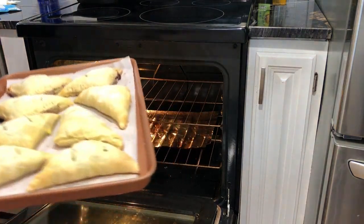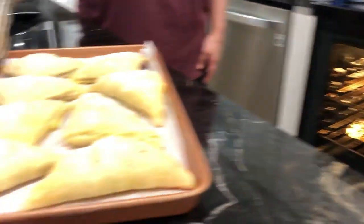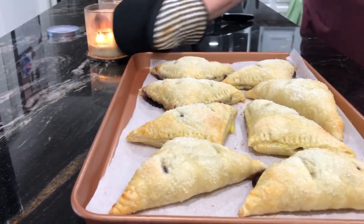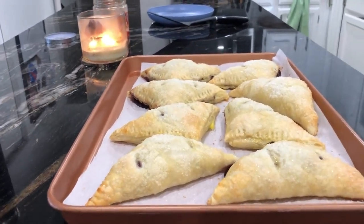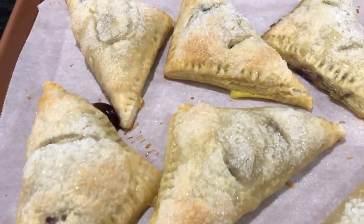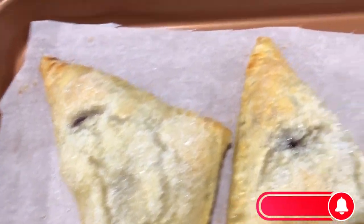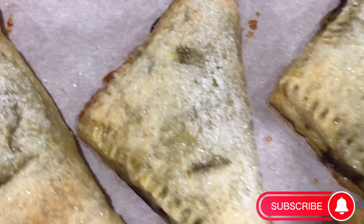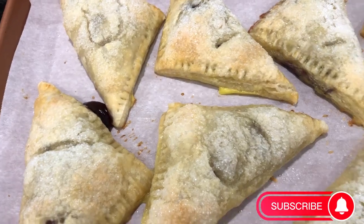And here's our finished product — eight delicious pastries. If you're thinking about making something special for your family this holiday season, these are a great addition. They're simple, easy to make, and you can have them done in less than an hour, including cook time. If you have any questions or comments, please drop them in the comment section below. Please like, comment, and share this video, and I'll see you on the next one. Take care.